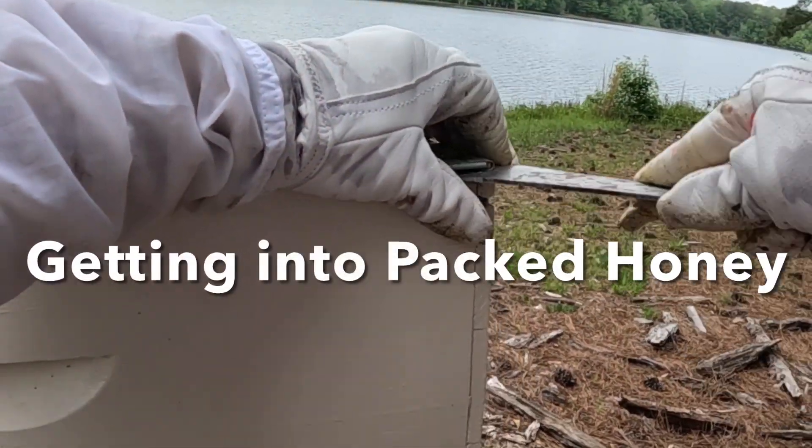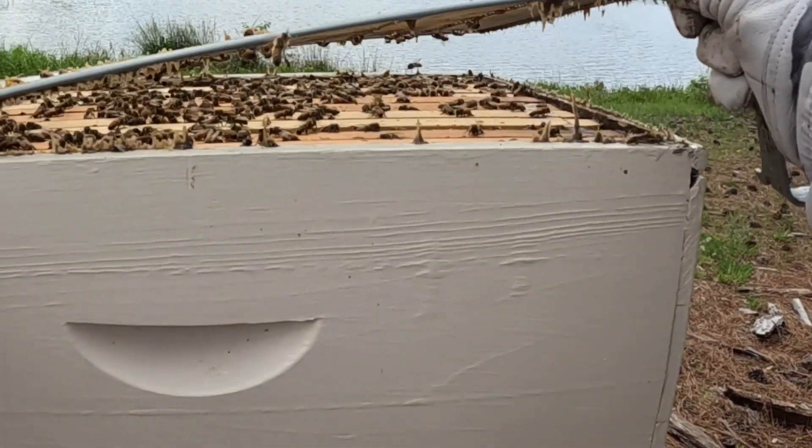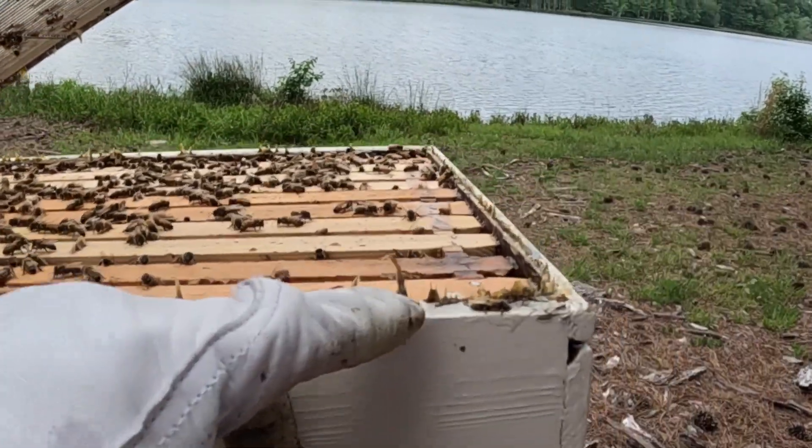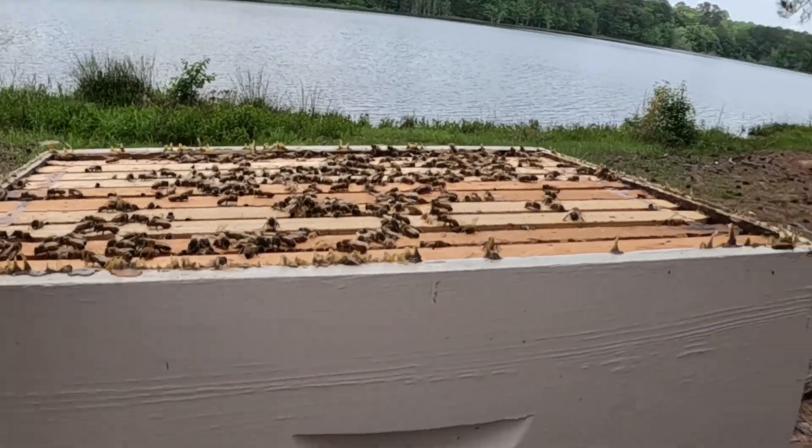This is where the honey excluder is — some people call it that, David Burns calls it that. This thing is propolized down. Look at this thick propolis they have stuck this down with — it's just incredible all the way around, that is insane.